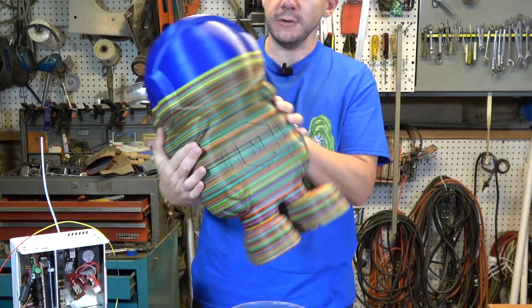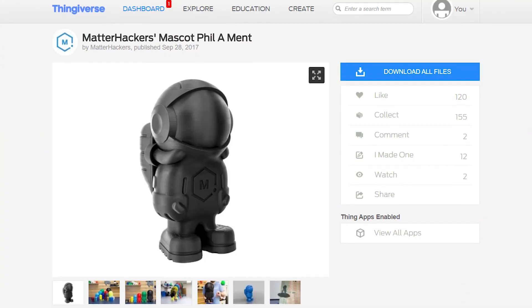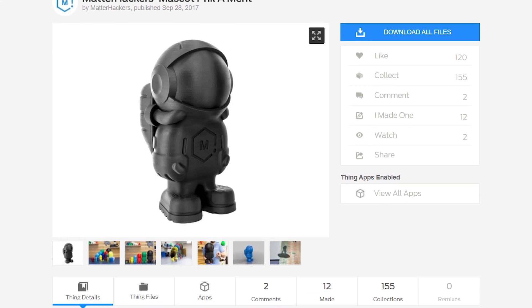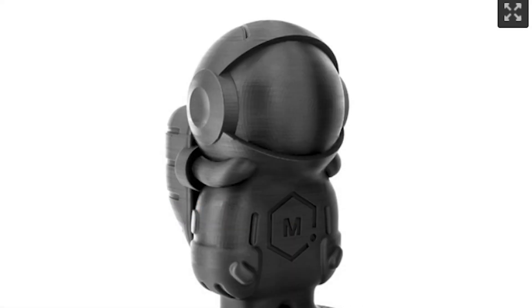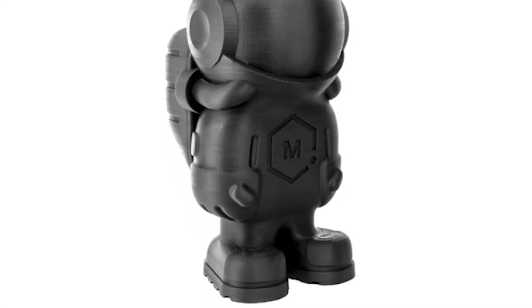Look at this — this is MatterHackers' new mascot. This is 3D Phil. It's a model that MatterHackers created for people in the community to print with their filament, the printers they sell, or any other filament. It doesn't really matter, but it's really cool because it's a simple model, an easy-to-print model, it scales to any size, and just look at its gloriousness. This is pretty fantastic.